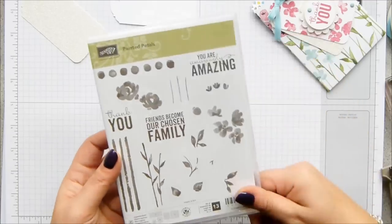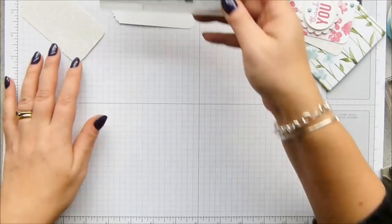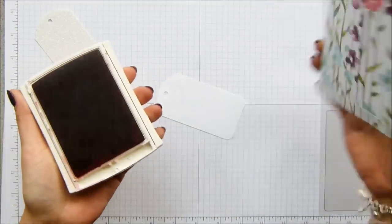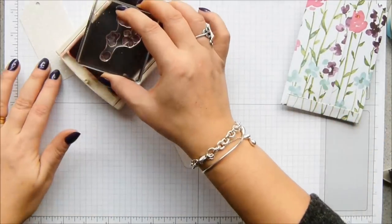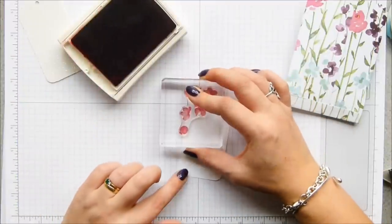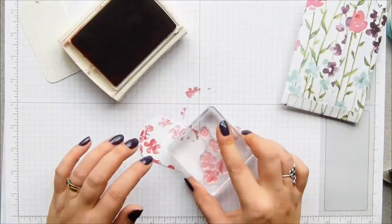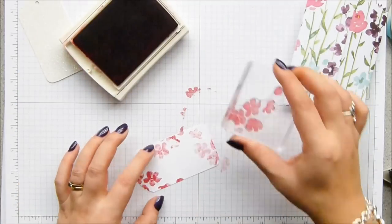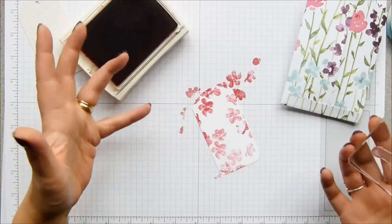I love the whimsical font that's in here. I'm taking the thank you and these sort of falling petals. I've got my rose red, which is one of the colors in the background of the paper. If I turn it over, there's rose red, there's pool party, and blackberry bliss. And I'm going to stamp this off three times — I wonder if I can get a fourth. So that's all stamped off.